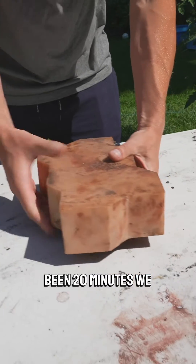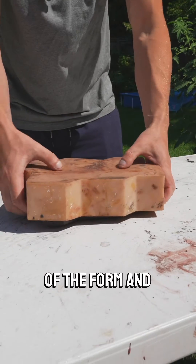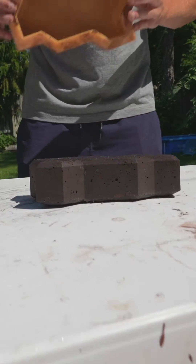Okay, so it's been 20 minutes. We mixed, poured the material into a form, and now we are taking it out of the form, and there is Aquapor material.